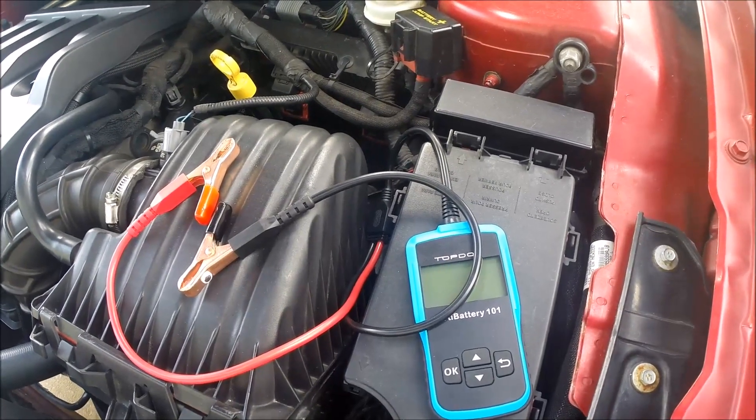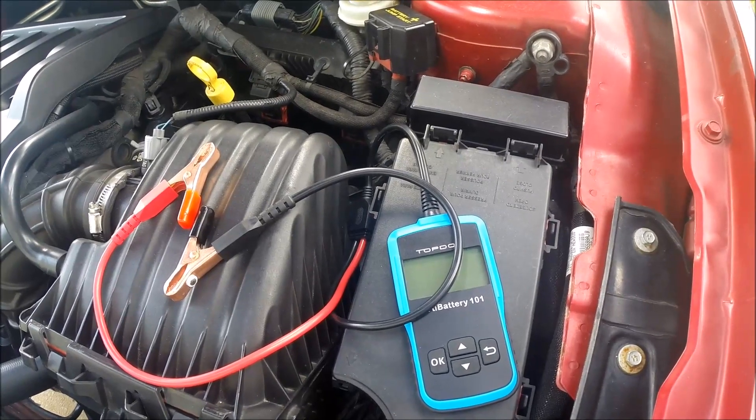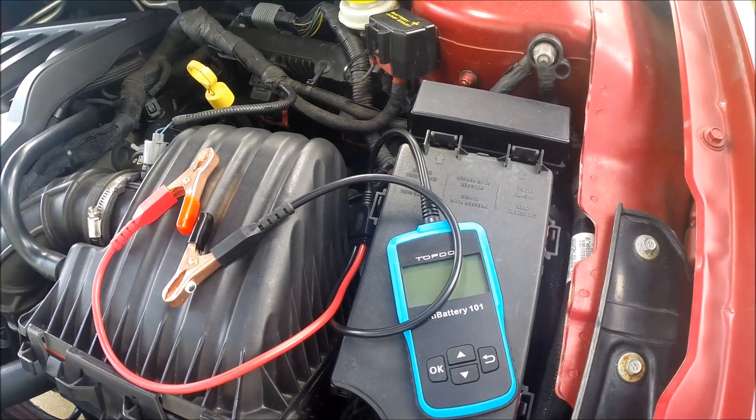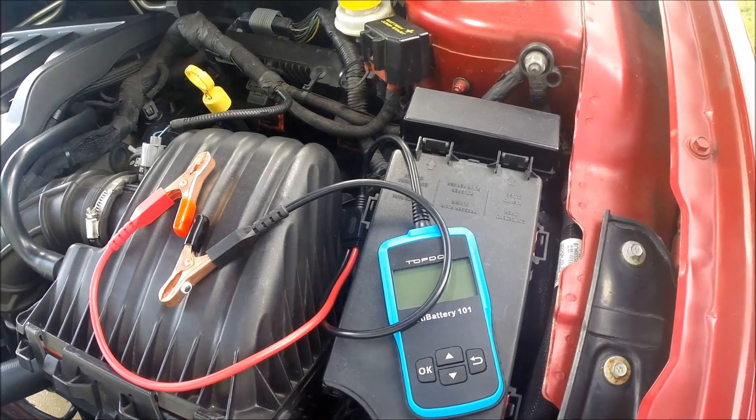Recently I had some difficulty starting my car. When I turned the ignition it would just click and the starter motor would not spin over. It would do that intermittently — eventually it would start.